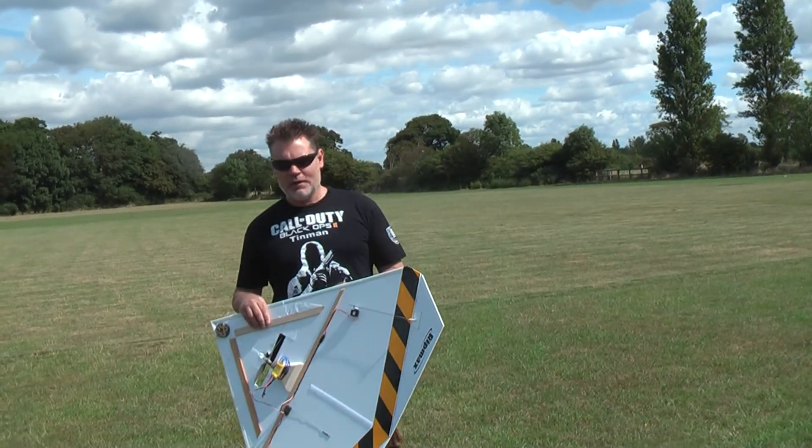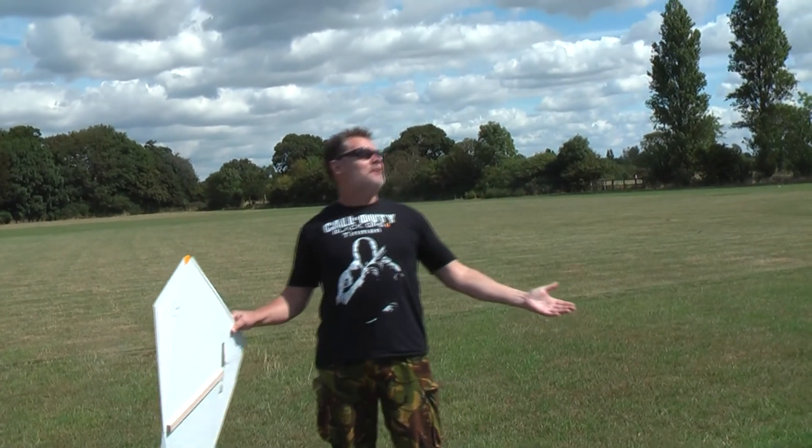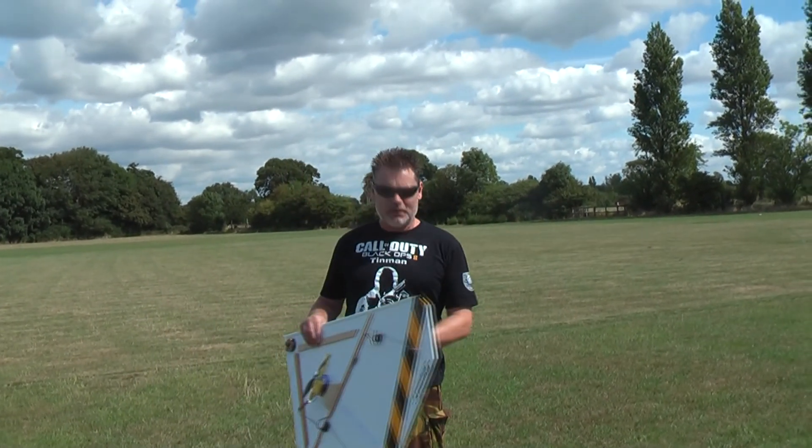Hi guys, I hope you can hear me. I haven't got a tie clip mic on today. But here we are, glorious day out on the field.